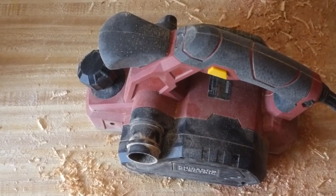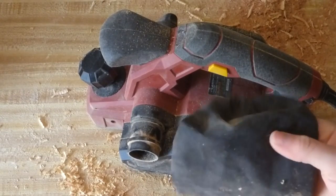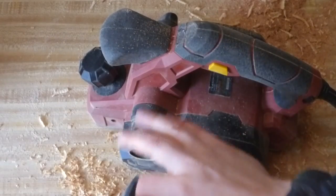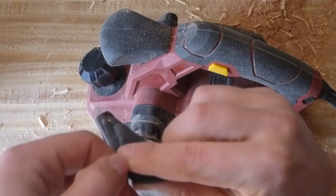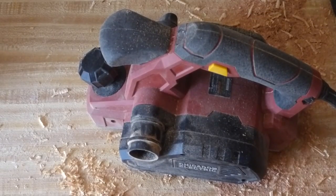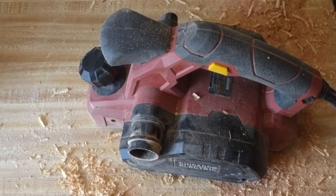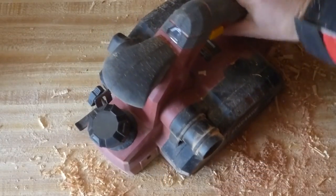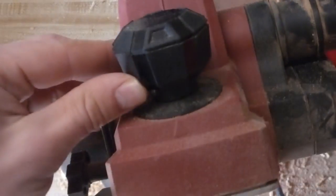It comes with a small dust bag which fills up really quickly with all the wood shavings it takes off. It has a little elastic end which goes over the port, and on the other end it has a zipper so you can dump out the contents pretty easily. It's kind of a cheap bag — some strings are already coming off it, so it may not last long. I'll probably just have to go to a dust collection system. On the front of the tool you have the depth adjustment handle.